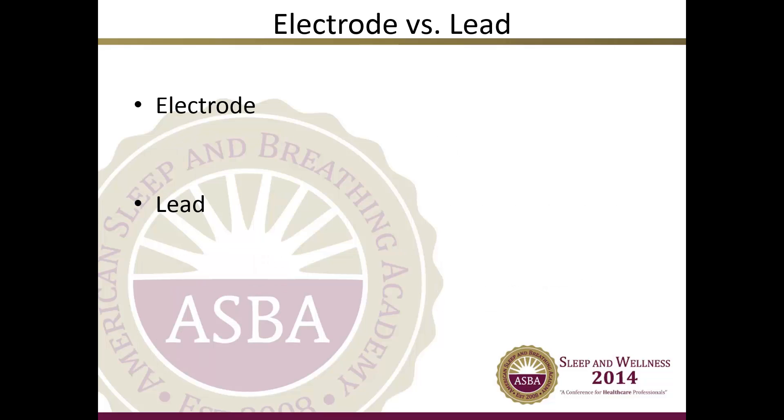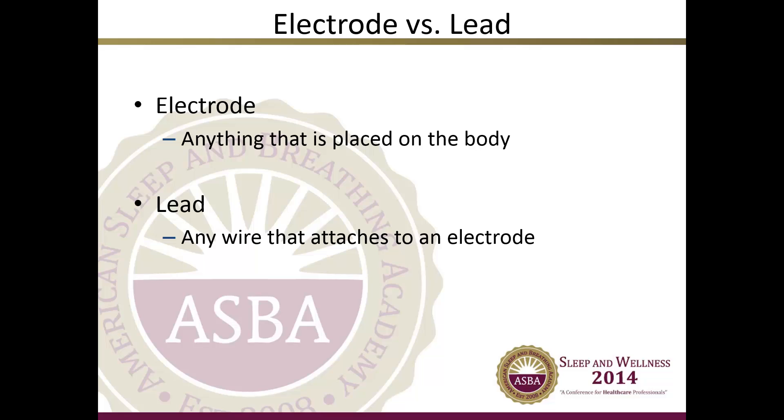There are several types of wires and sensors used in polysomnography. We will be discussing a variety of electrodes and leads. An electrode is anything that is placed on the body to collect information from an electrical current. A lead is any wire that attaches to an electrode to complete the collection process.